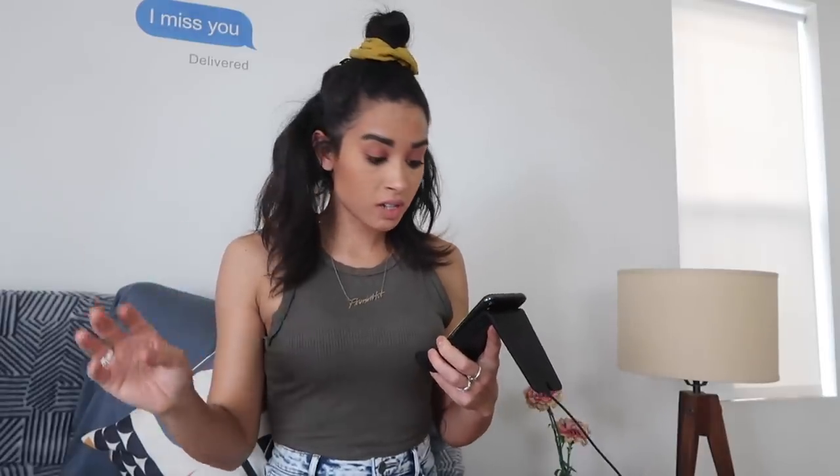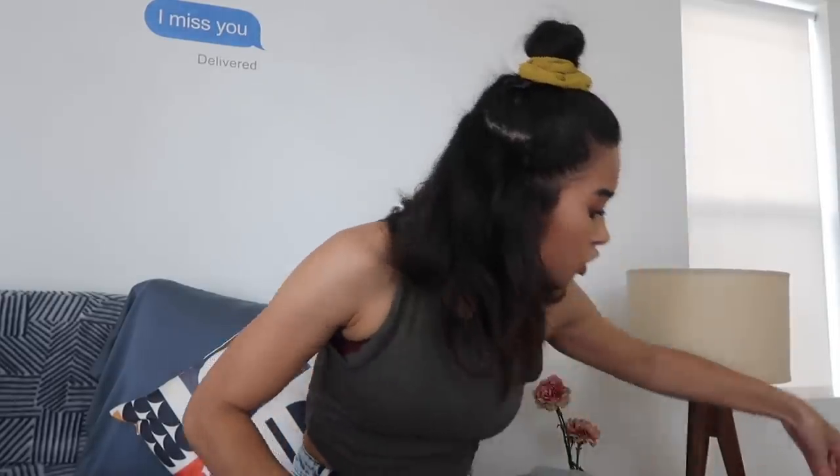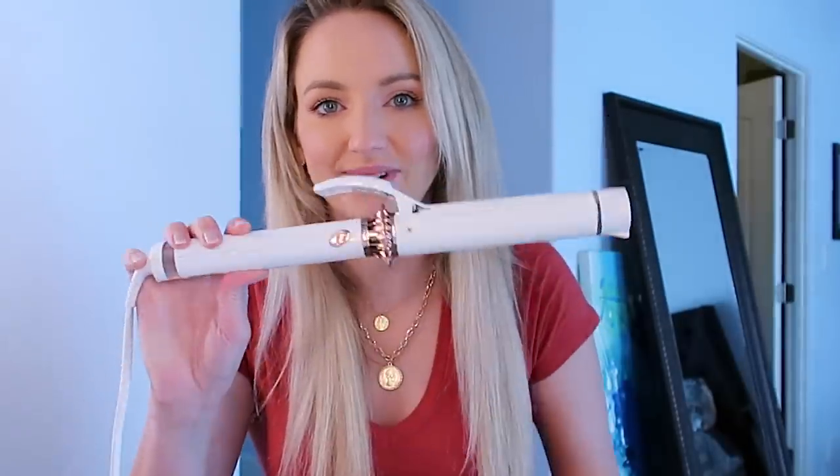So I'm going to go ahead and try the first curling technique, which is for this blown-out beachy wave. I'm going to try his first one. But before I do anything, I'm going to put a little heat protectant oil in my hair so that he doesn't yell at me when he sees this — because I do this every time. Any brush will do, but I like this really cheap plastic one from Target. I'm going to be using my she-curler.